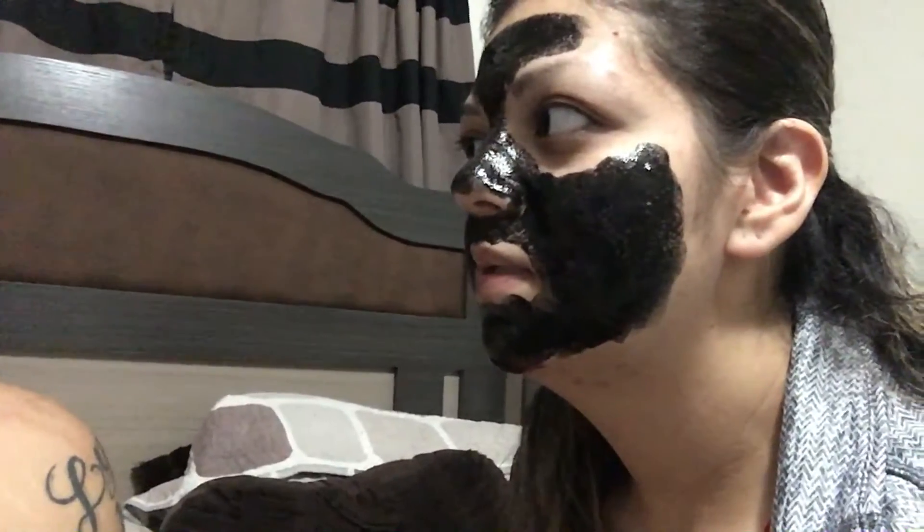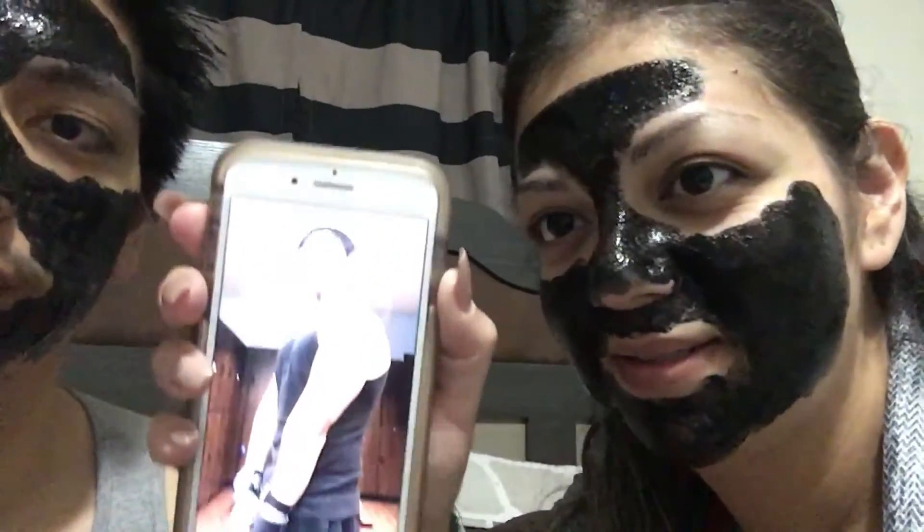We're going to keep it on for about 25 minutes. If it's not dry then we'll keep it on until 30 minutes — it says 25 to 30 minutes. I can feel it hardening already. Mine's not yet. You guys like my screensaver? It's me — well, it's Batman.